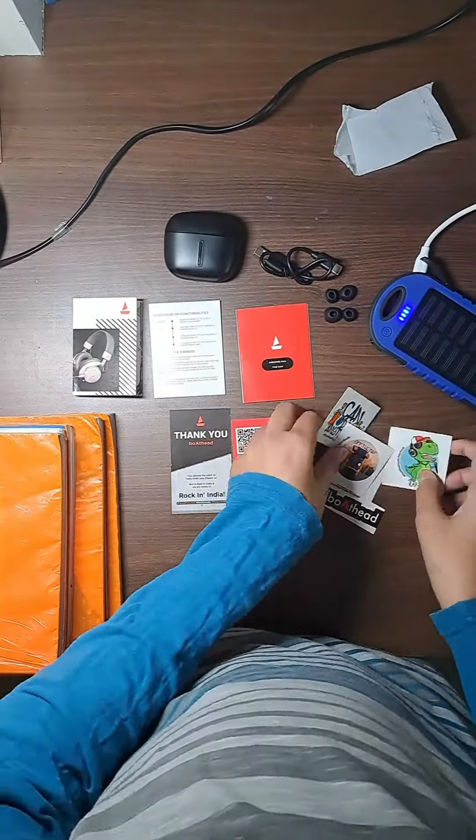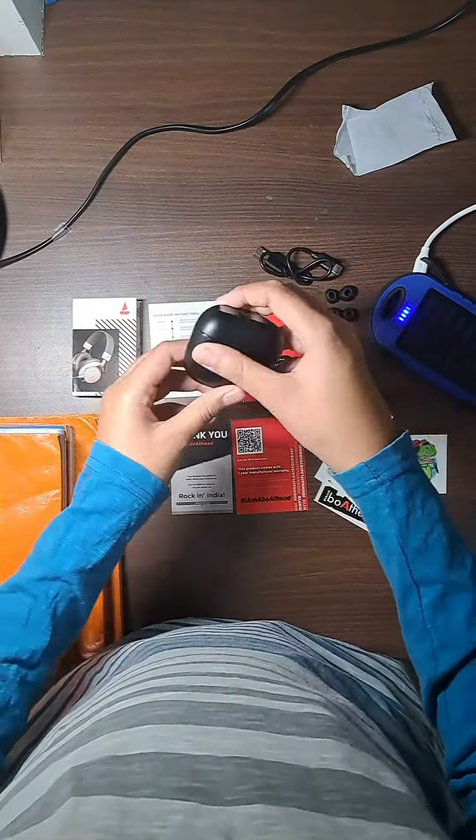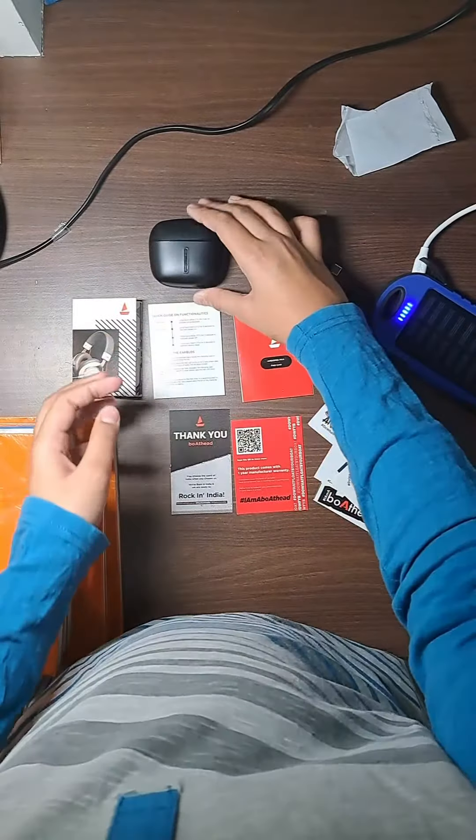There were a lot of cute stickers coming with the pack, along with the headphones of course.